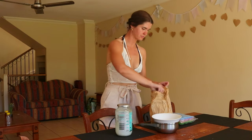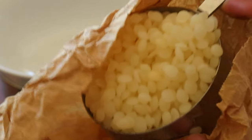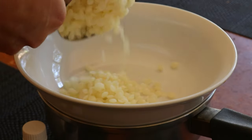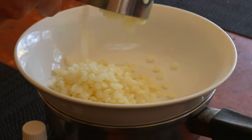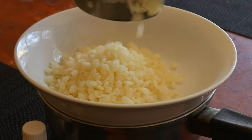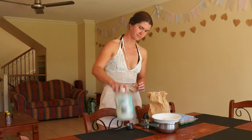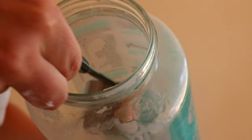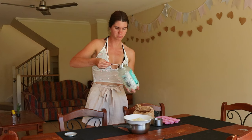Wax melts are an easier alternative to candle making as they're less messy, less expensive to make, and you can create customized scents, shapes and sizes with them to suit your preferences. These melts are similar to my beeswax candle recipe, just on a smaller scale and with no wick. If you're not familiar with wax melts or how they are used, they are essentially blocks of scented wax that are heated on a wax warmer to diffuse different scents around the home.